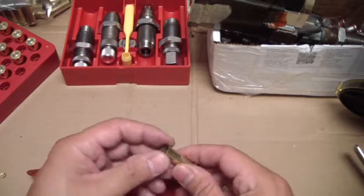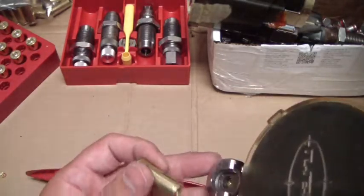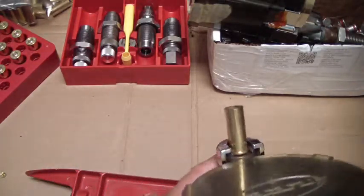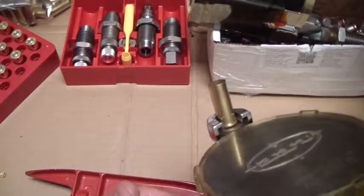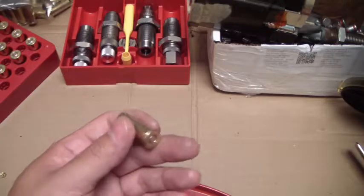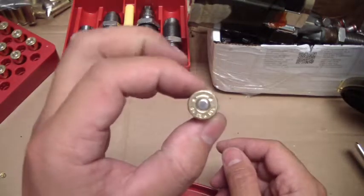The casing is now belled. Take our little hand priming tool here — you have your primer facing the correct way, go ahead and load that in. I face it away from myself when I push the primer in, and always wear safety glasses when you do this. Now you can see I got the primer in there.